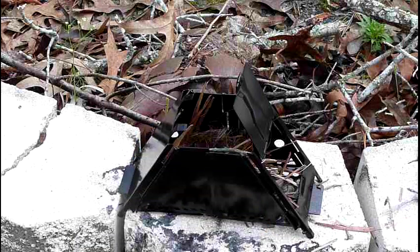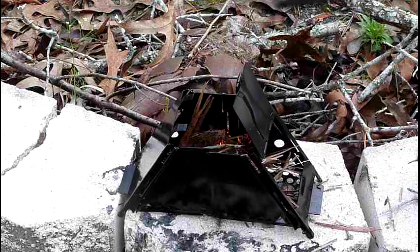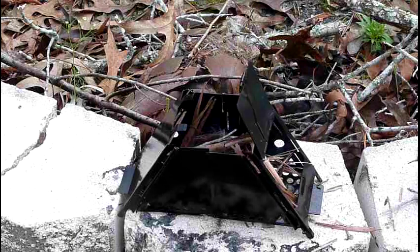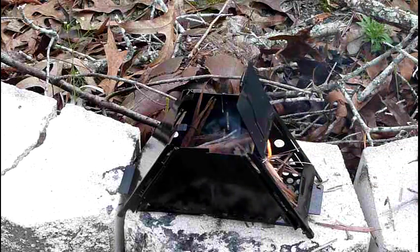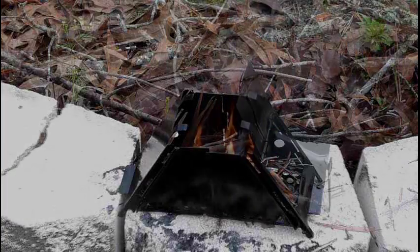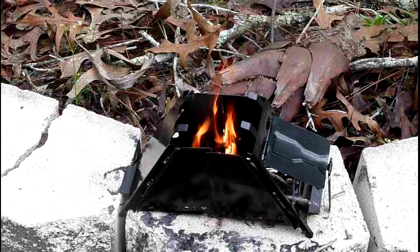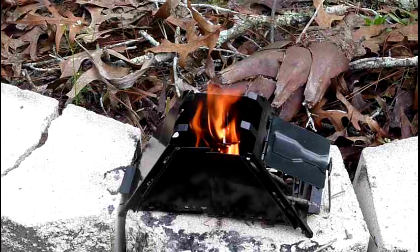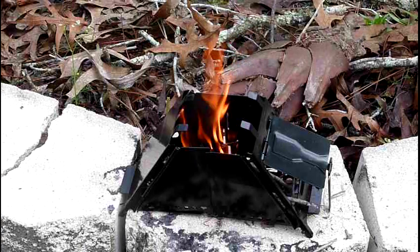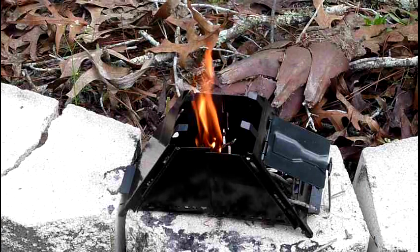I'm going to cheat and use a lighter because this is a test of the stove, not my fire-making abilities. The fire worked out really well - the wood is just slightly wet so it took a little bit to get going, but now I'm going to see how long it takes to boil the water.